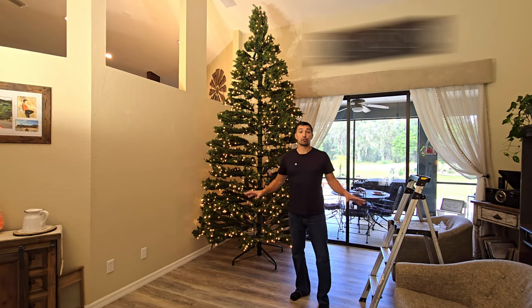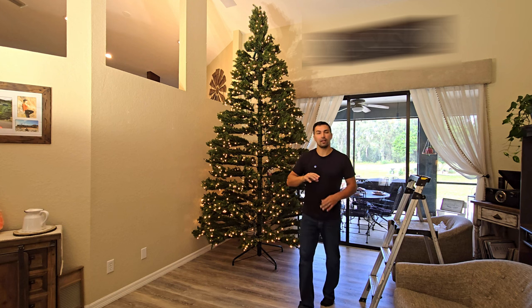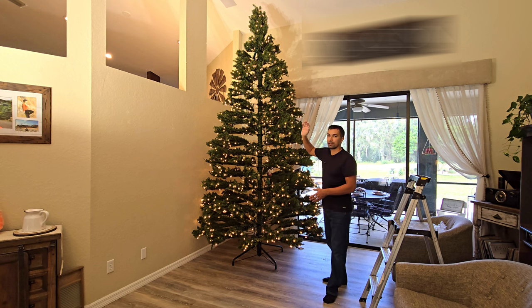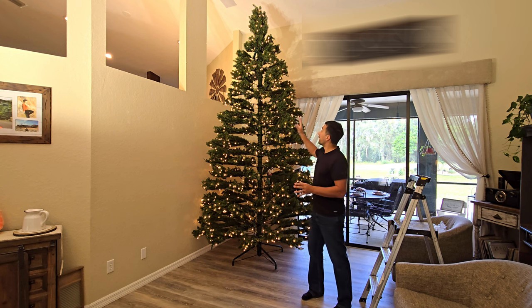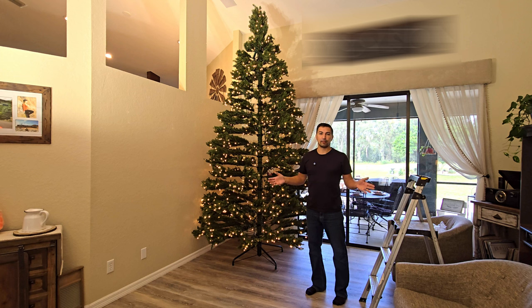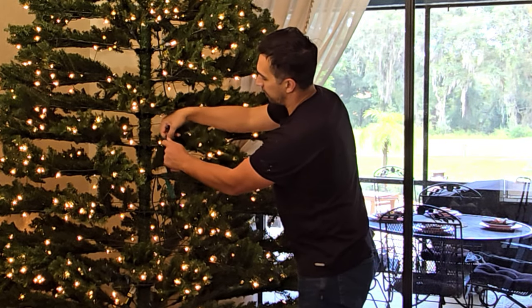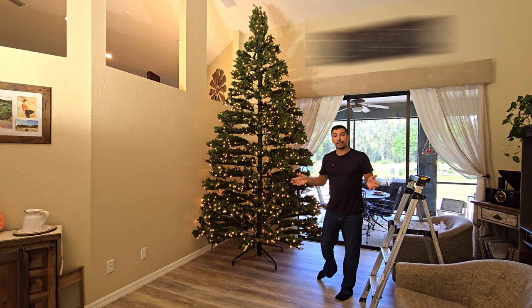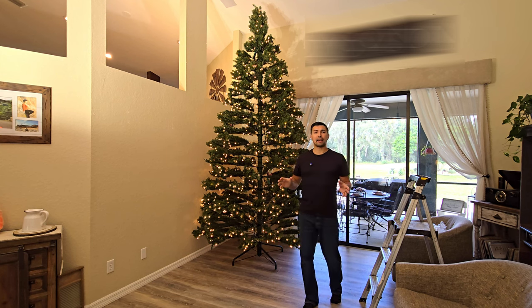As you just saw, the tree is up and I had to pull the camera back because it almost touches my ceiling. This product is unbelievable — really easy to take right out of the box and put up. You saw the five different sections that were put together and the sturdy base that it comes with; it's not toppling over. The lights are a plus because it's already pre-lit — you don't have to worry about stringing lights up, all you have to do is put ornaments on it and then celebrate Christmas. The nice thing about this is that the branches look and feel real, but the not-so-nice thing is it'll probably take about two hours to fluff each branch to really give it that real-life effect and look.